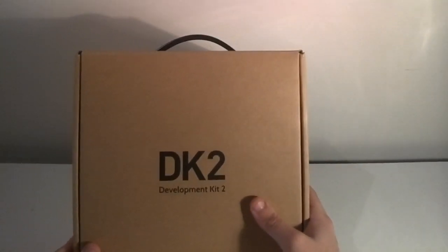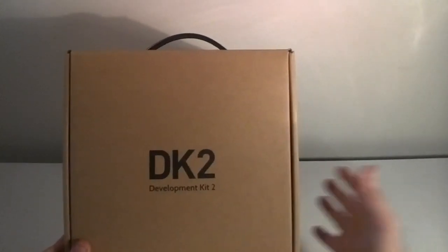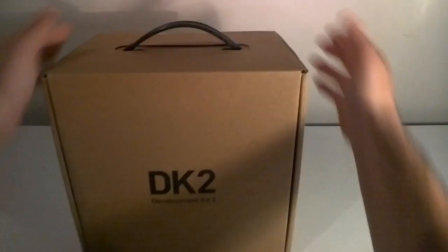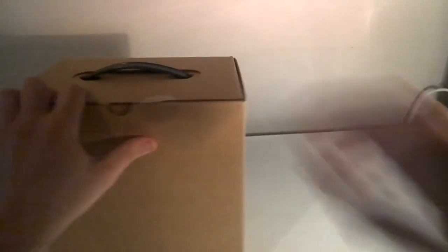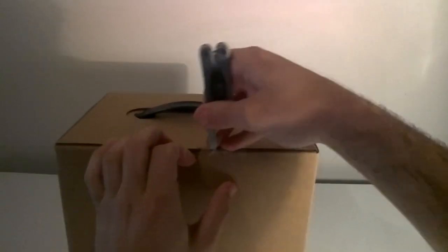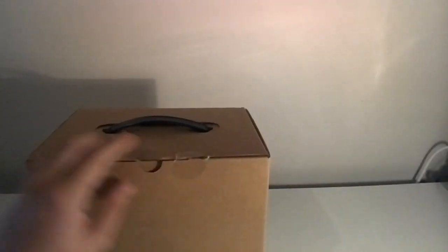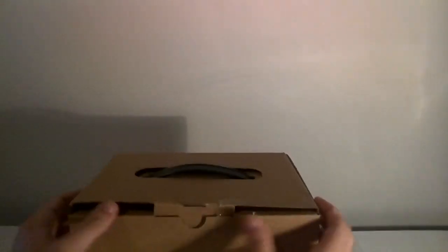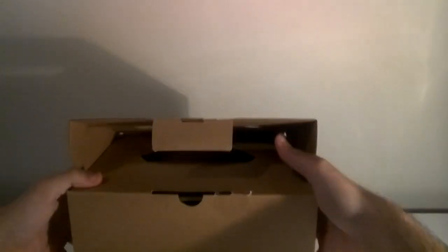We're not going to open this one up because other sites have already done that and I'm not going to rip my development kit apart to show you. But let's do an unboxing. The boxes are just plain cardboard — nothing special. Oculus are probably reducing overhead on the price. I'm sure that plastic container with DK1 wasn't cheap, so I'd rather they give me a cardboard box and a better headset, which is what they've done here.